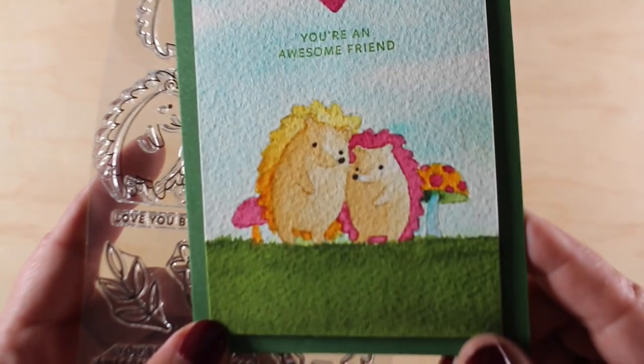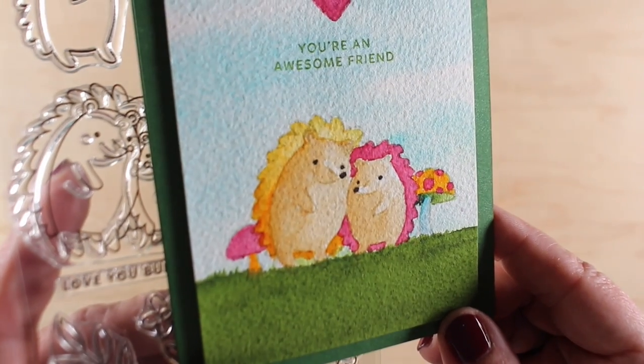Hello there, it's Sandy Alnach and today I'm going to be watercoloring hedgehogs. Aren't they cute?